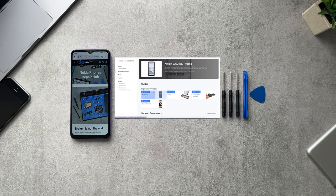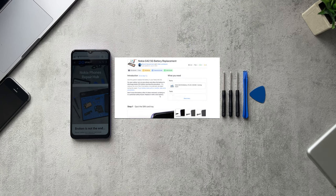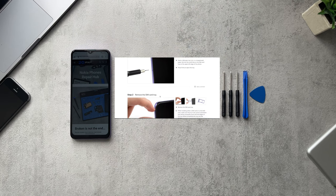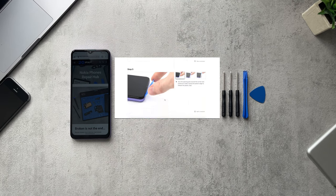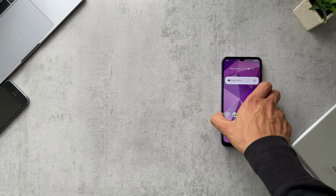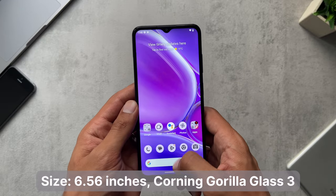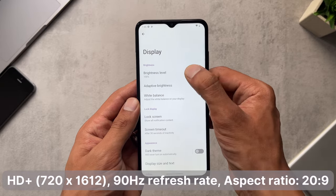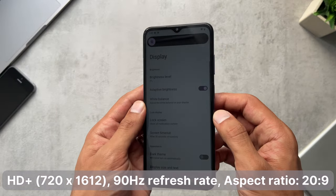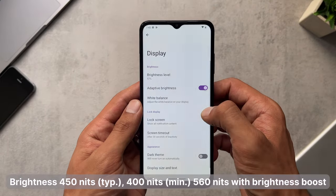This self-repair capability will make life easier for consumers — get parts at fairly reasonable prices and follow step-by-step instructions at home. That's definitely a good initiative Nokia is pushing. Moving on to the display: this phone is rocking a 6.56-inch screen covered in Corning Gorilla Glass 3, with a 720p panel and a 90Hz refresh rate.